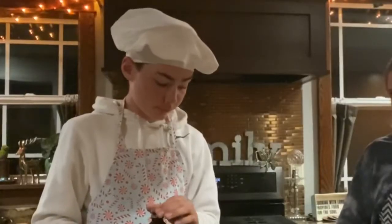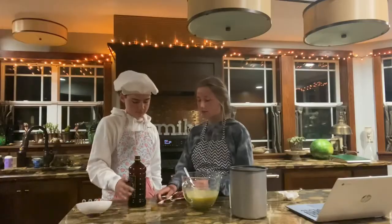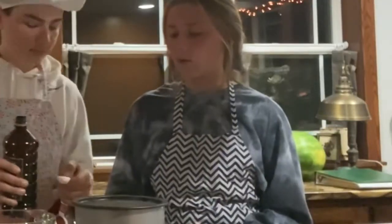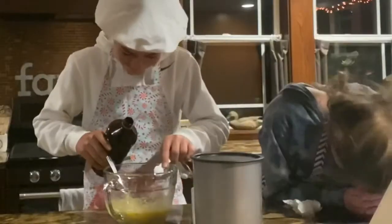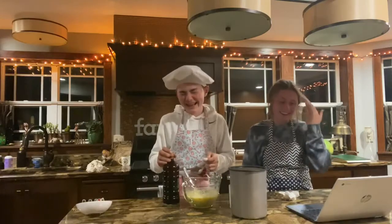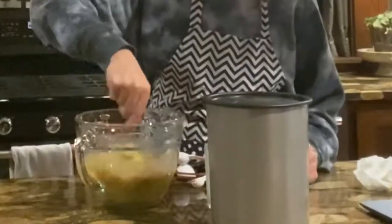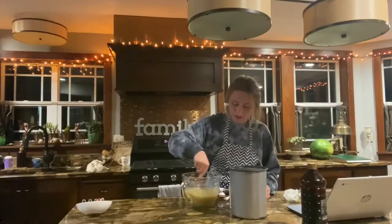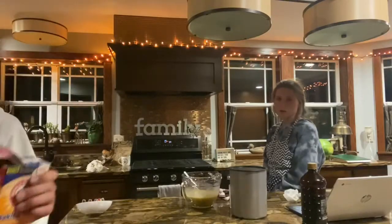Teaspoon of vanilla. That's a tablespoon. Teaspoon? Tablespoon? Not the same thing. What is a teaspoon? One TSP. That was so much. Next you need a teaspoon of baking soda. Do we have this? My mom likes extra vanilla. It's like two years old. Yeah, it is expired but we can use it. That's lettuce. Can't make this stuff up.